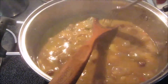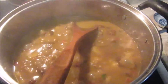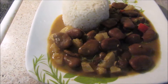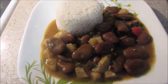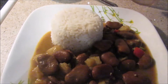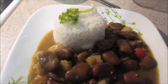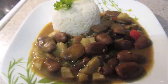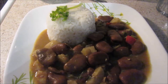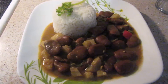This is already done. Just check it with a fork — it goes through so easily, it's ready. So now to serve. Here's the recipe, and I hope you try this. It's very easy to make, hearty, and so delicious with so much flavor, especially my way. You can put some cilantro if you like — it's your choice. I hope you try it and let me know how it came out. Don't forget to subscribe, give me a thumbs up, and follow me on Twitter and Facebook. Happy cooking, bye!